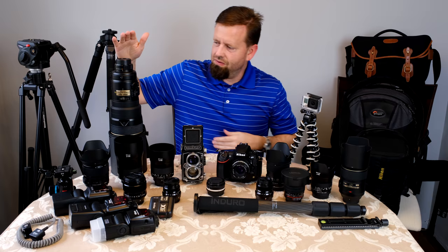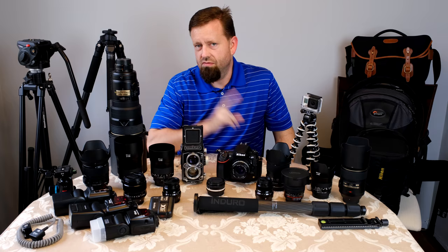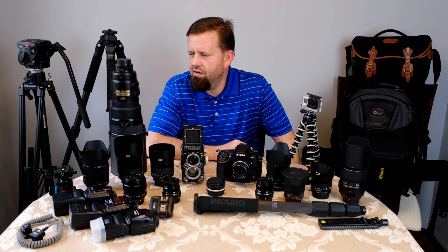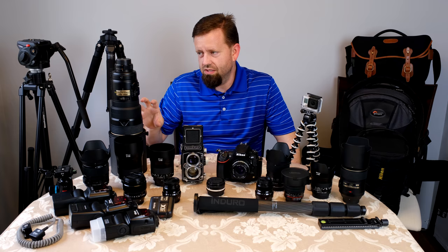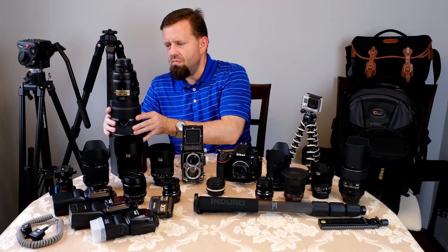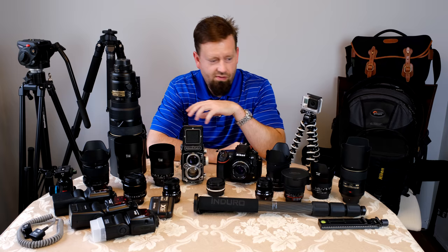This is the Nikon 300mm AFS F2.8 lens, version 2. This was the lightest 300mm F2.8 they made — the later VR lenses got heavier and didn't focus as close as this one. It's the closest focusing and lightest 300mm F2.8, and just as sharp as any of the newest ones. I've got the Really Right Stuff Arca Swiss plate on the bottom. This collection took me 23 years to assemble.